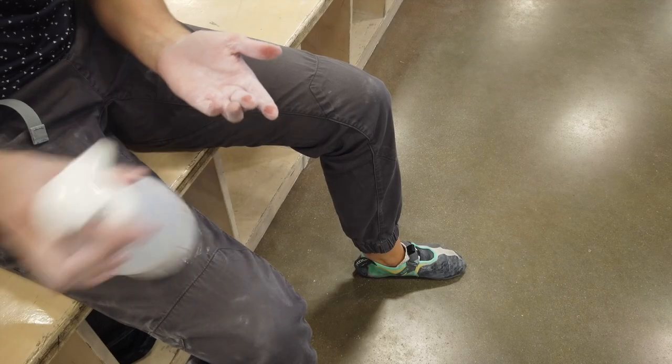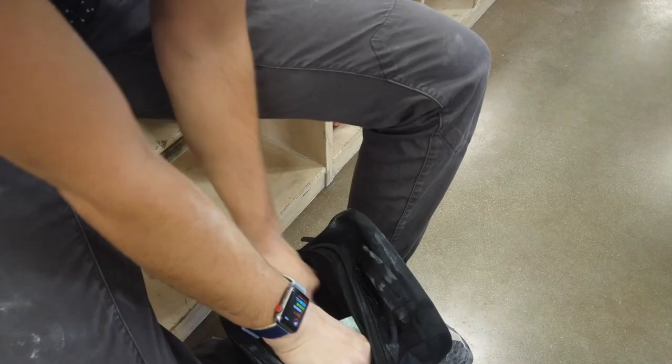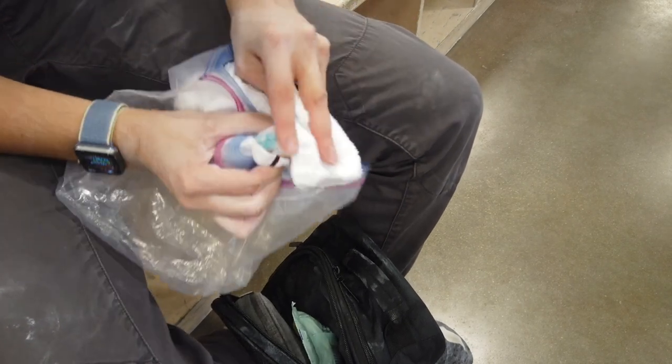Another thing that isn't highly talked about is making sure your skin is clean before you start taping. A lot of times you're in the middle of a climbing session, you have chalk all over your hands, and you notice a skin tear you want to take care of. The best thing to do is wash your hands with soap and water. If you don't have access to soap, spray your hands down with water from your water bottle and dry them — a little dampness can help the tape's glue stick better, but if it's too wet it won't stick at all, so dry off with a clean towel.